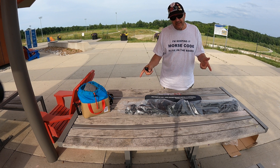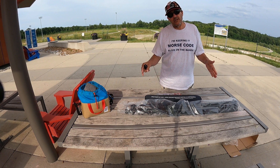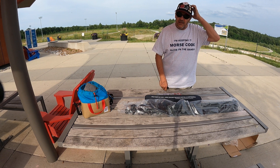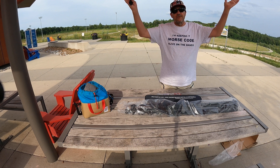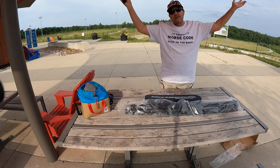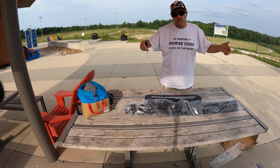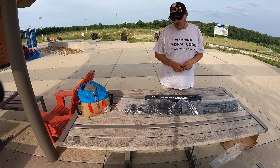I now have a dipole antenna and I don't need any trees — I don't have to put any wires up anywhere like I do with my inverted V. Just put this up, the vertical elements go out, make your contacts. When you're done, pull the whip elements in, unscrew it, put it all back in the case, toss it in the back of your car, and go home.